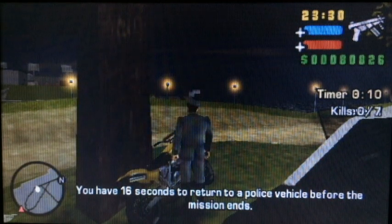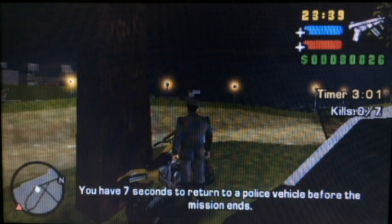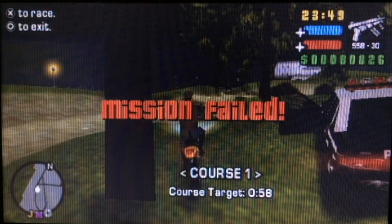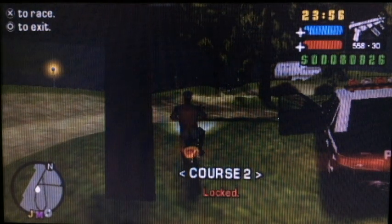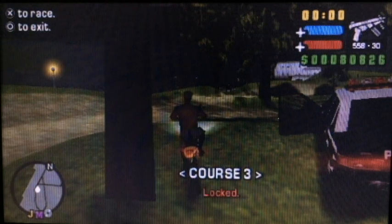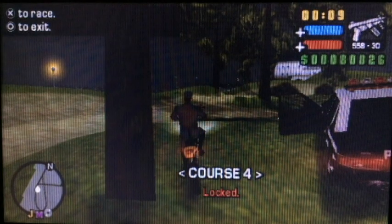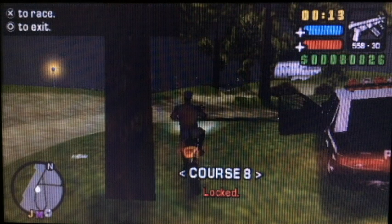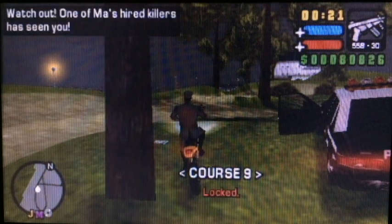So as soon as the rampage timer hits zero, get on the Sanchez and don't touch anything until you get a mission failed on the screen. It should be near-instantaneous if you did the timing correctly. Now you have to be extremely careful because you can flick through the courses with the analog stick — but as soon as you press X and you're on course one or any other completed course, the Bumps and Grinds mission will activate itself and you'll mess everything up. You'll just teleport straight to a time trial. Be very careful and only press X when you're on a locked course.